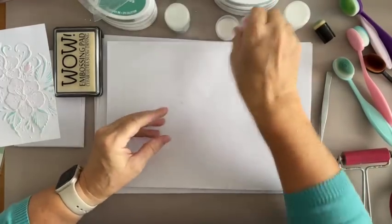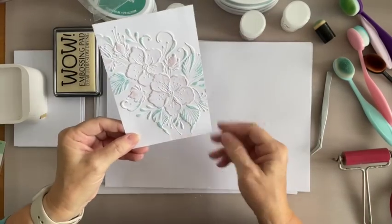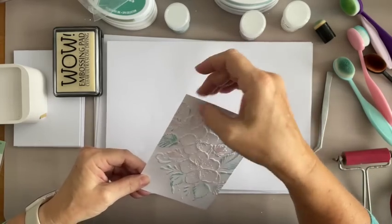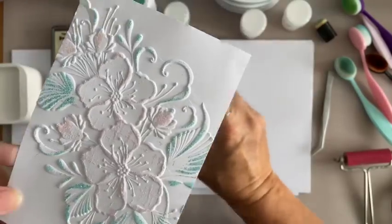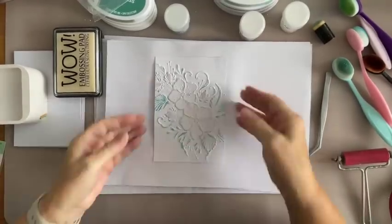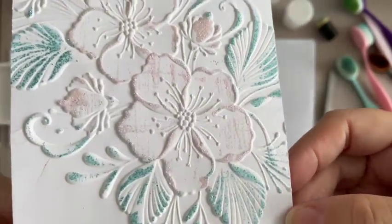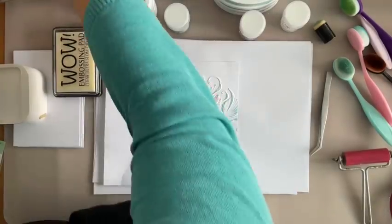I'm going to make a little mess here now. Get rid of any bits you don't want before you heat set it. I know I'm going to have to cut this down to size. Look at that — I just love it. I know I didn't mean to do it, but look at that cross hatch in the flowers. It just looks lovely. Total fluke!